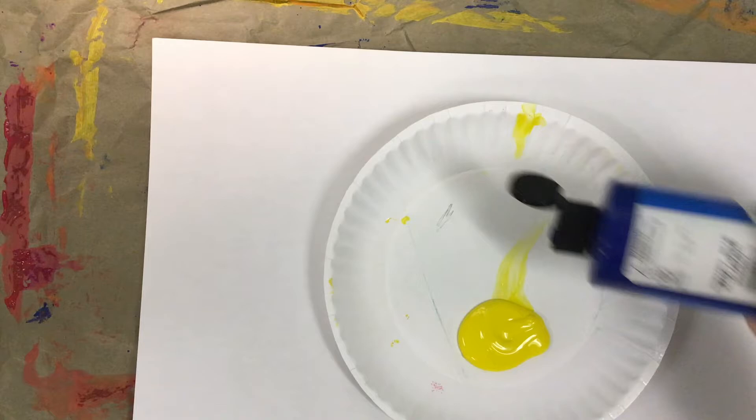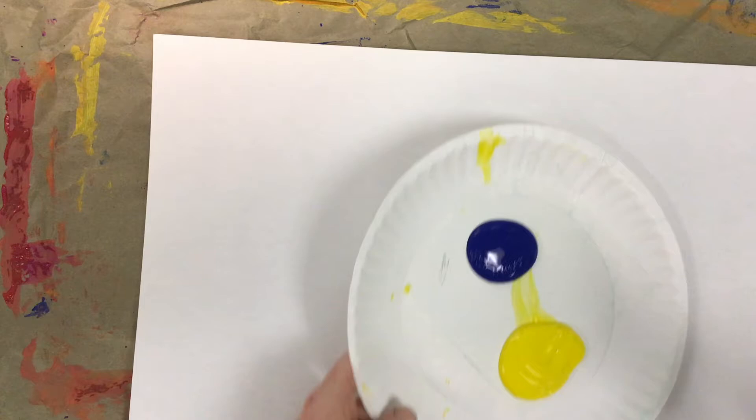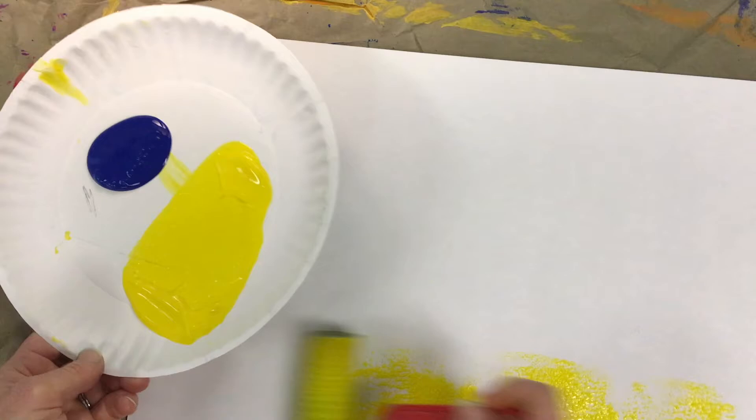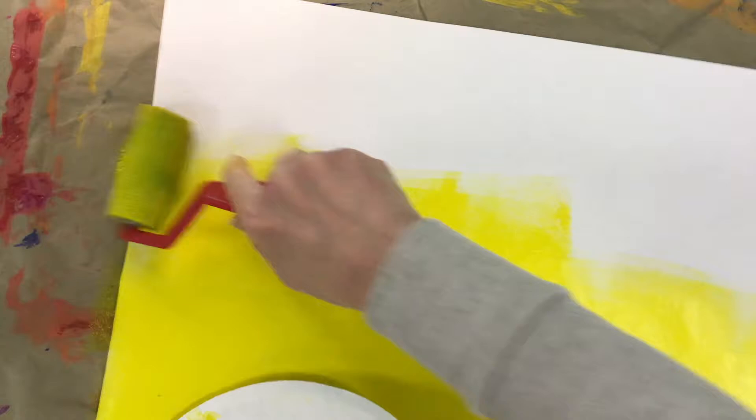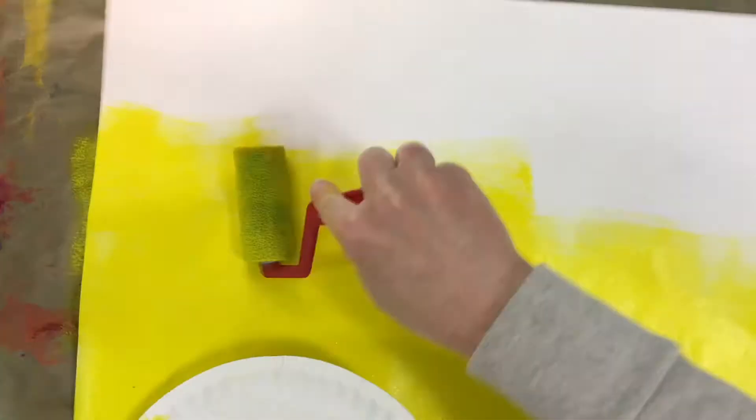For this one I'm gonna be mixing yellow and blue, and when we mix those together, what are we gonna get? If you said green, you were right — good job! I'm gonna try to make an ombre effect, starting with yellow and taking it just past halfway, then adding my blue so I get a blue to green to yellow effect on my painting.